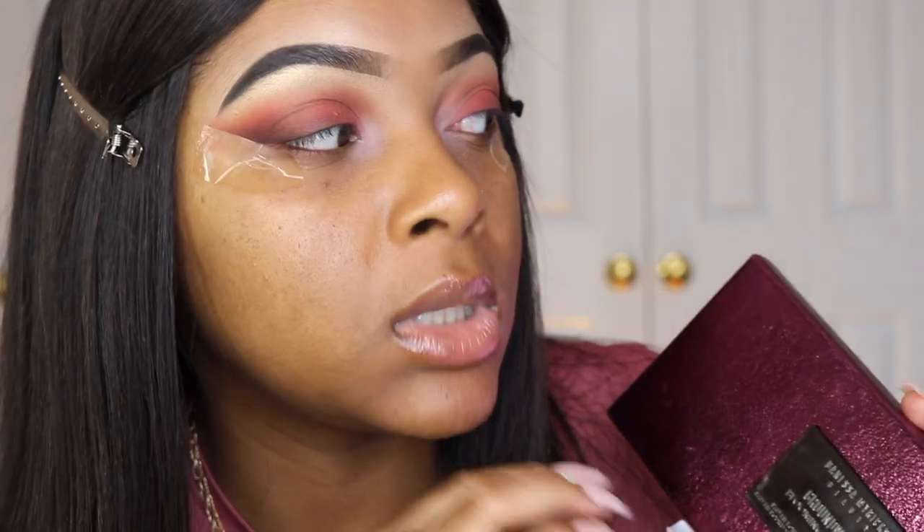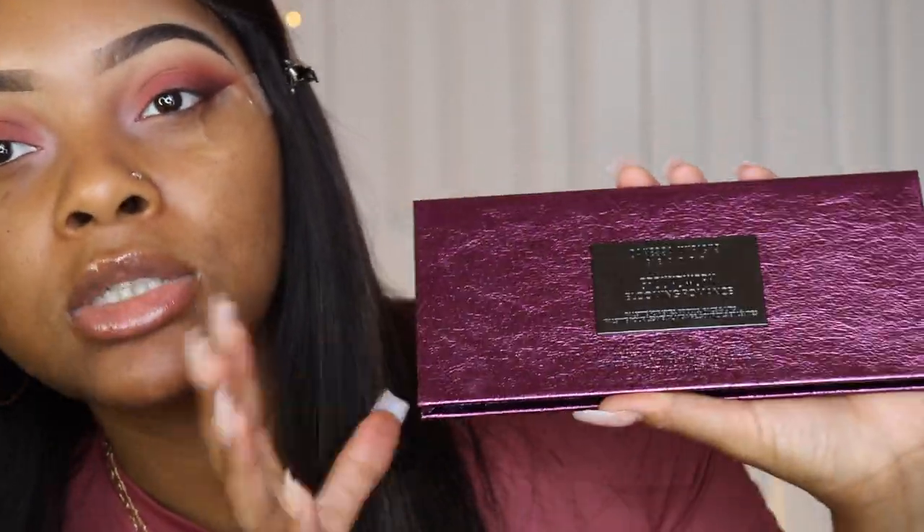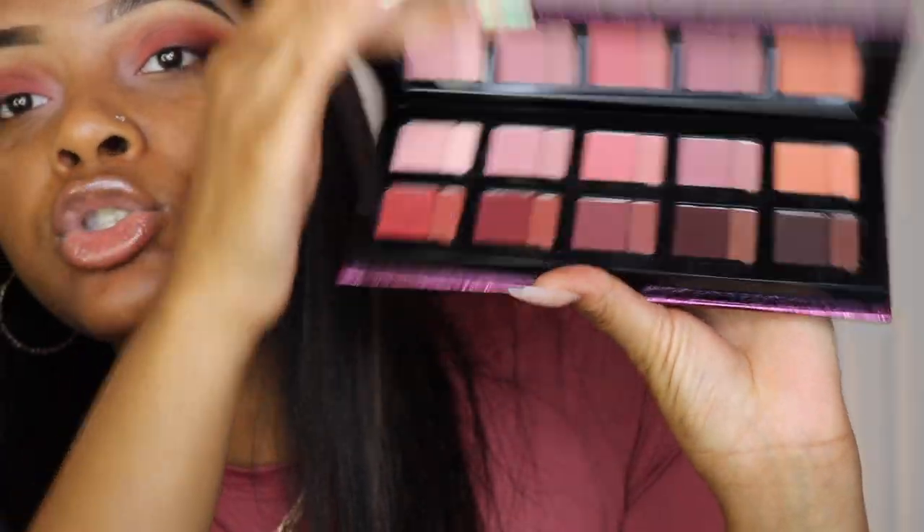I'm debating whether to put rhinestones on or leave it as is — but rhinestones would really set this look off. Ten out of ten, $65, would recommend. Makeup is an investment and I feel like this palette is truly worth it. I absolutely love it on first impressions — I'm about to come back and you'll see the final look.